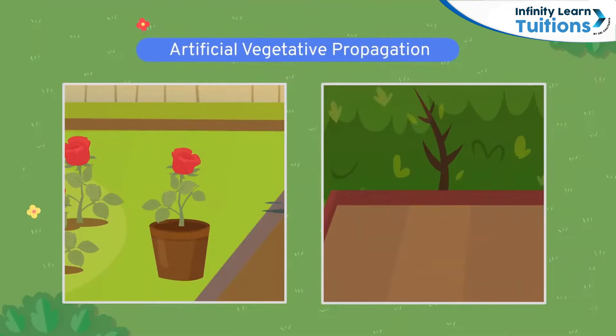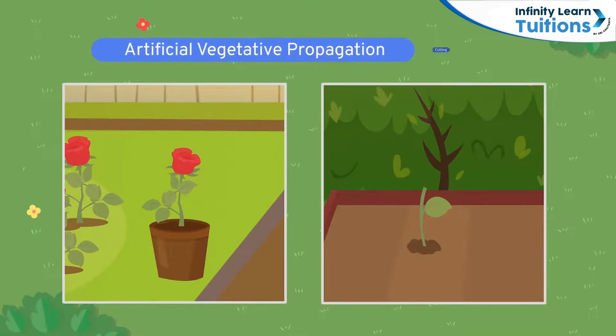For roses, Laksh's uncle cut a part of his own rose plant with a bud and told him to fix it into the soil in his garden. This method is called cutting. In this method, a new stem grows from the branch fixed into the soil, and this new stem grows into another rose plant. Because he used the part of his uncle's rose plant, Laksh's plant will bear roses just as pretty as his uncle's.